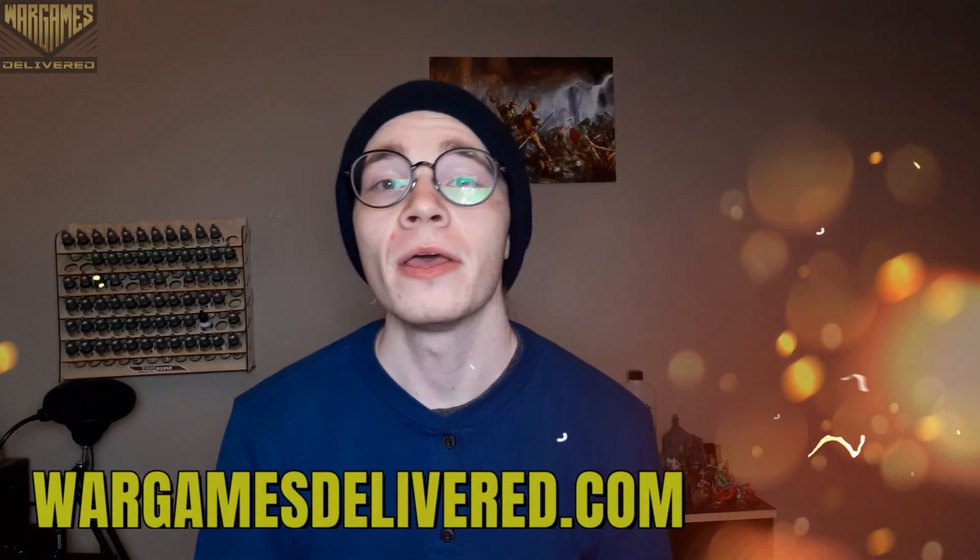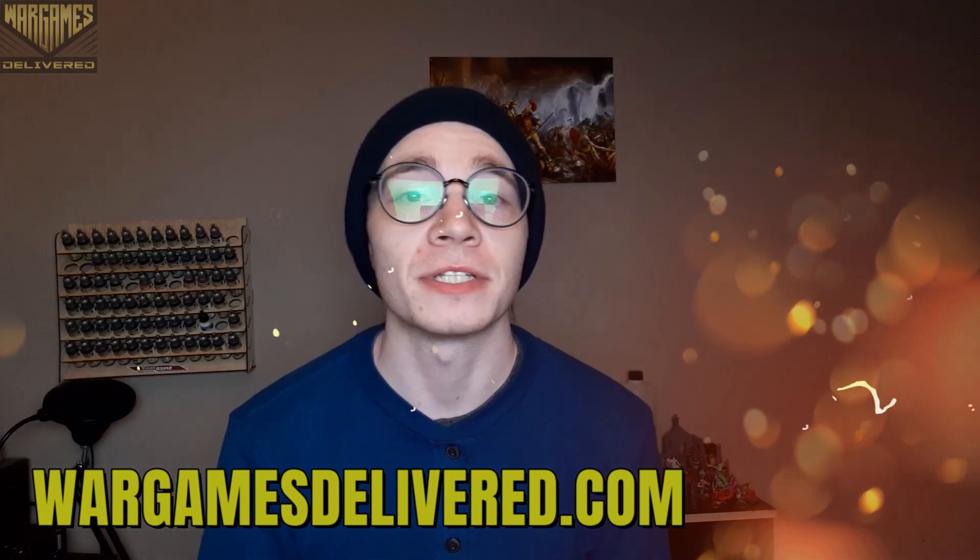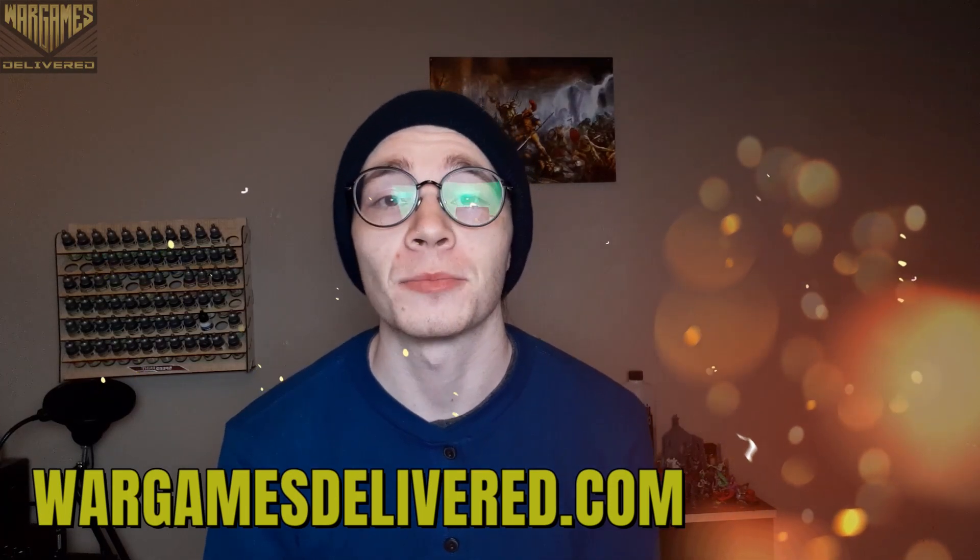Hey there, Wargamers, and welcome back to another Wargames Delivered video. Be sure to visit us at wargamesdelivered.com to get the paints, miniatures, and supplies used in this video, and also to refer a friend. You guys will both get a $15 discount.